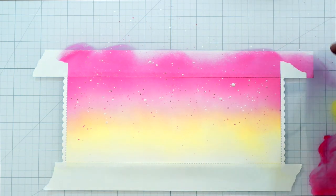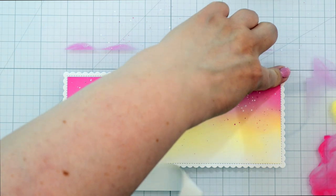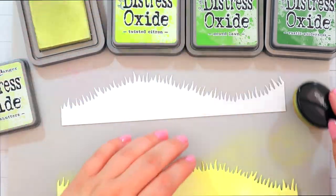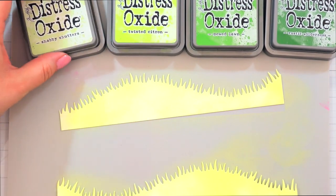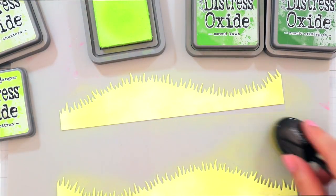And now my favorite part — removing the masking tape. I love doing that, it's just such a nice reveal. And then I'm adding two grassy hills. I use the Slimline Grassy Dies from Lawn Fawn. And I'm ink blending the grass with Shabby Shutters, Twisted Citron, and Mowed Lawn.